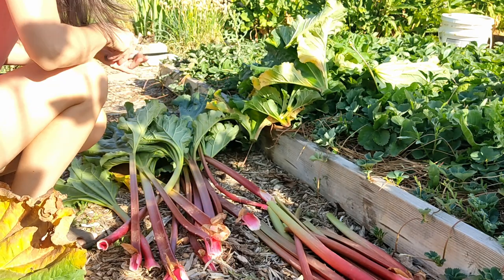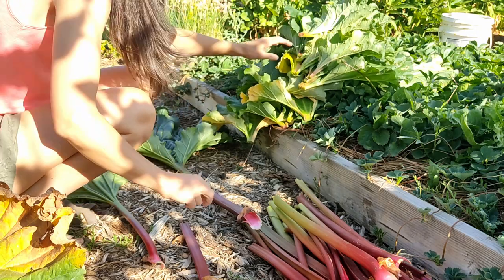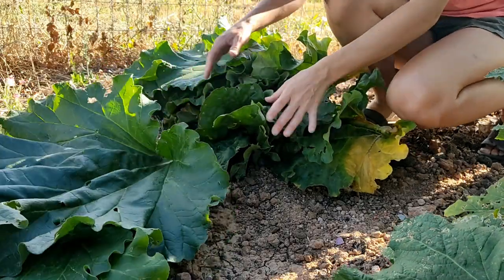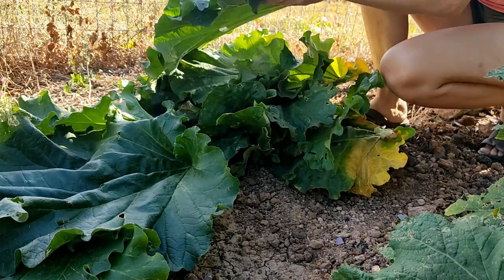I like to use these large rhubarb leaves for chop and drop. They help to keep the soil from drying out too quickly in the sun, but then they also break down, giving life back to the soil.